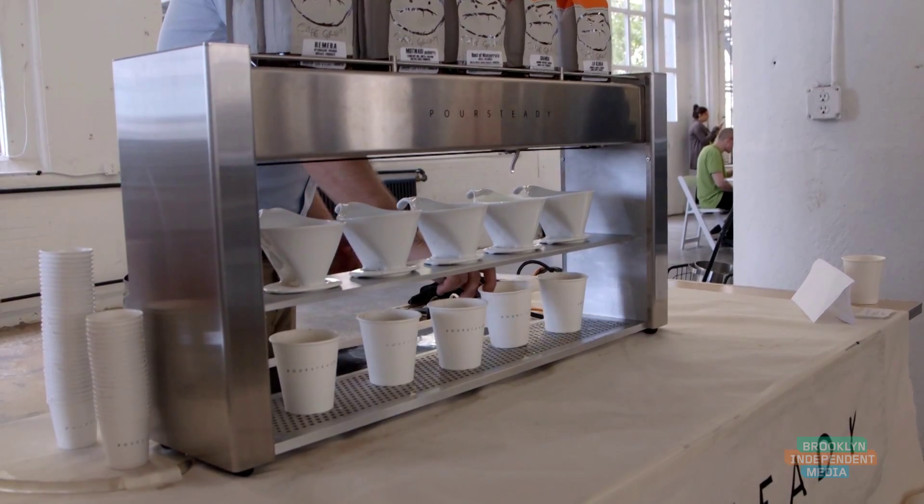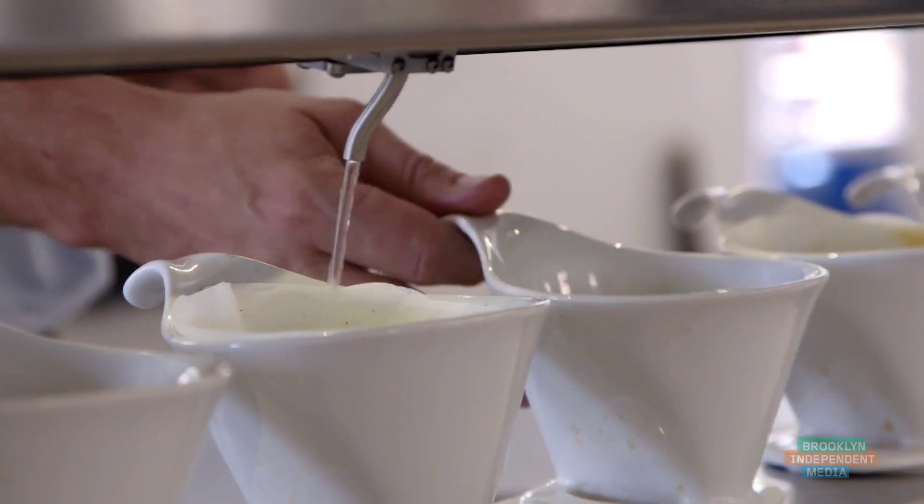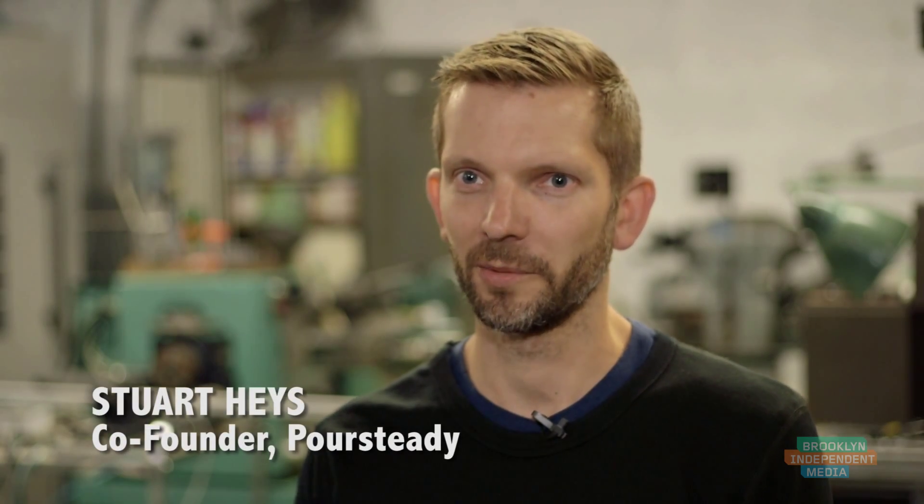Pour Steady is a semi-automated pour over coffee machine. We designed this machine to be used by an experienced barista who was already used to doing this process of making pour over coffee by hand, and we wanted to give them a lot of flexibility in recreating the motions they were doing by hand.